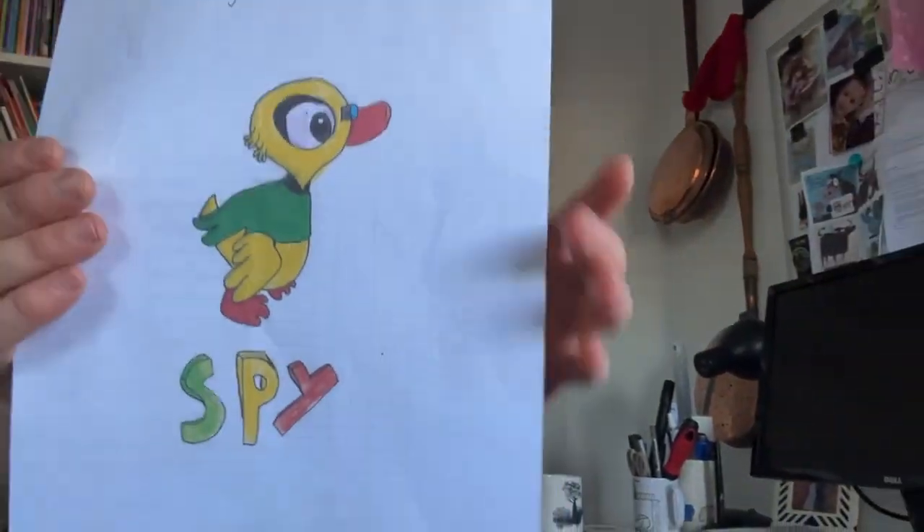So I had this student in my class a few years back. I'm an art teacher at a primary school. She was a year six student and this particular student was just so great at designing characters in her sketchbook — she'd always have all these crazy-looking characters. One day I walked past her desk and she was drawing this little guy, and I looked at it and said, 'Who's this guy?'